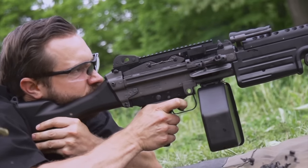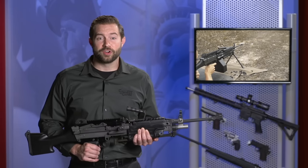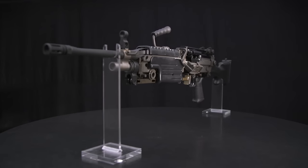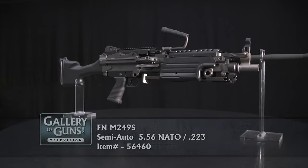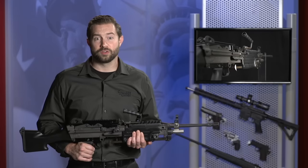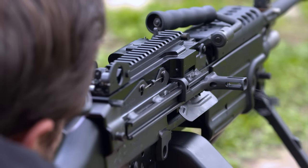The M249S is a semi-auto version of the M249 light machine gun that has served the U.S. Armed Forces for more than 30 years, fighting in wars from Panama to Afghanistan. It's made in the same FN factory in South Carolina that builds the military M249, and except for some receiver changes required to prevent conversion to full auto, it's identical to the M249s in the hands of our troops. It also fires from a closed bolt and has a different fire control system.